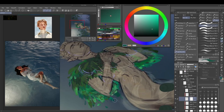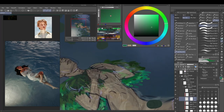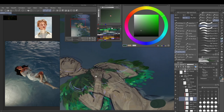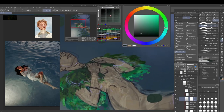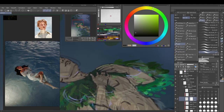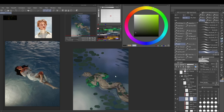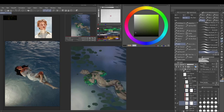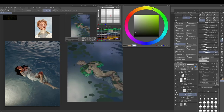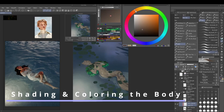It looks pretty rough right now but it gets better in the end, though it could have been improved much more. The leaf cloak gave me a lot of trouble. What I should have done is make a layer for the plants he's lying on — the ones on his back — then make two more layers for the two overlapping parts over his body. Instead I randomly drew leaves on separate layers and hoped for the best.